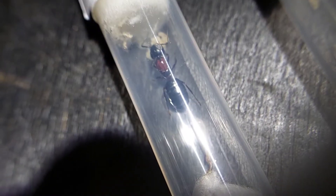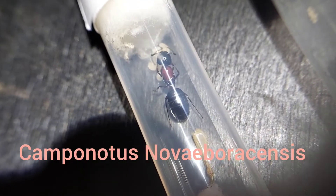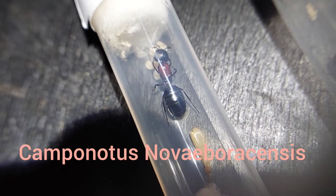Hey guys, welcome back to Ants Midwest. In today's video I'm showing my founding colonies on feeding day.